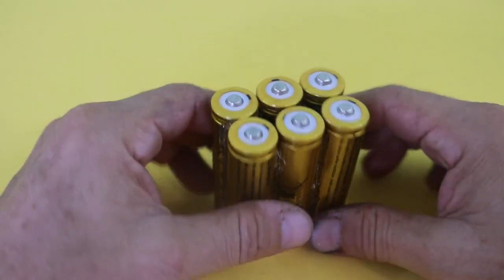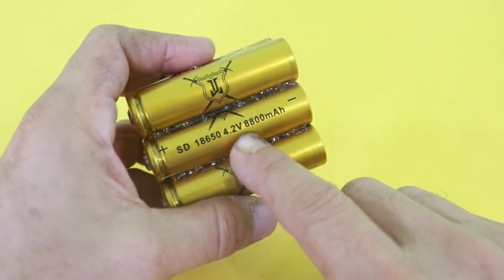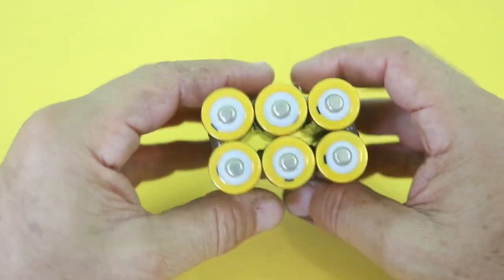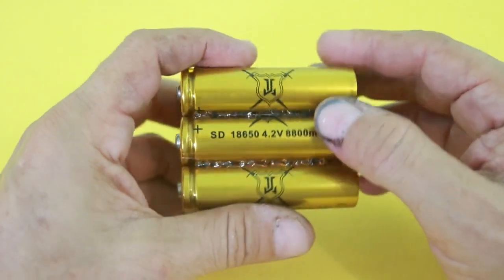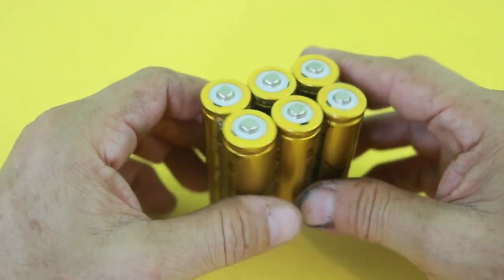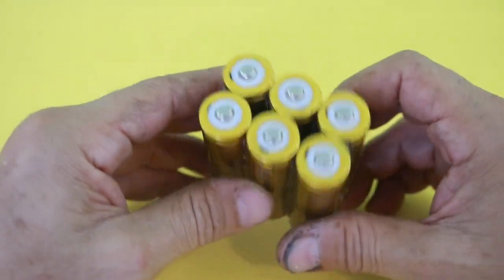I will use this battery pack — six lithium-ion cells in parallel. These cells are marked as 8800 mAh, but of course that is not true. I tested them in a previous video and they only give between 800 and 1000 mAh. So using six in parallel we can have a total capacity of between 5000 and 6000 mAh — enough for a full charge of a cell phone.